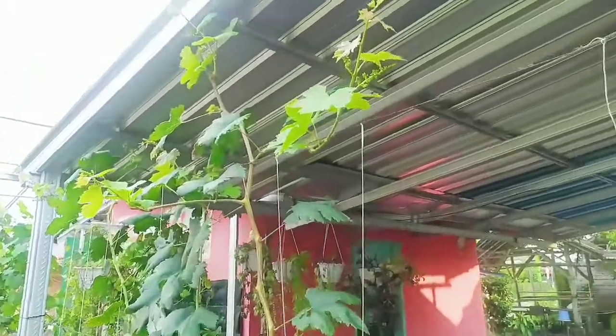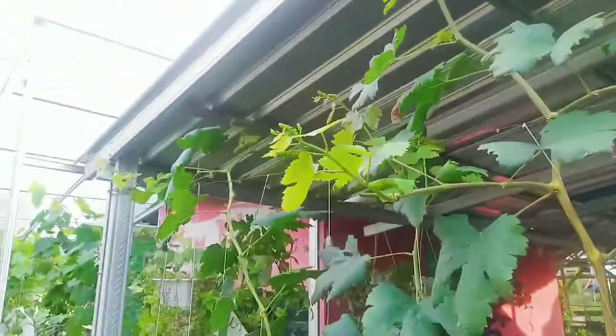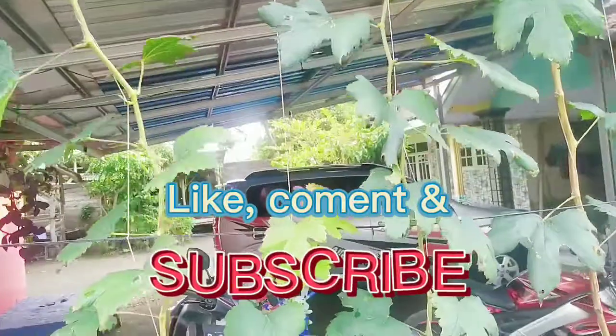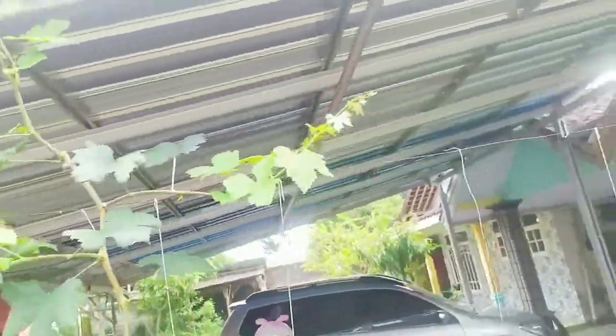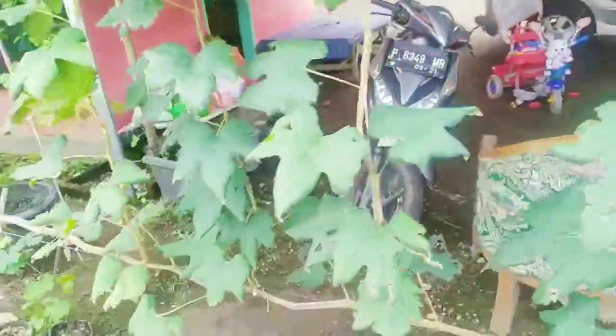Nanti juga saya update hasilnya setelah aplikasi GA3. Tunggu update selanjutnya. Salam sehat buat teman-teman. Jangan lupa like, comment, dan subscribe agar selalu bisa tahu update yang saya berikan. Akhirul kalam, assalamualaikum warahmatullahi wabarakatuh.